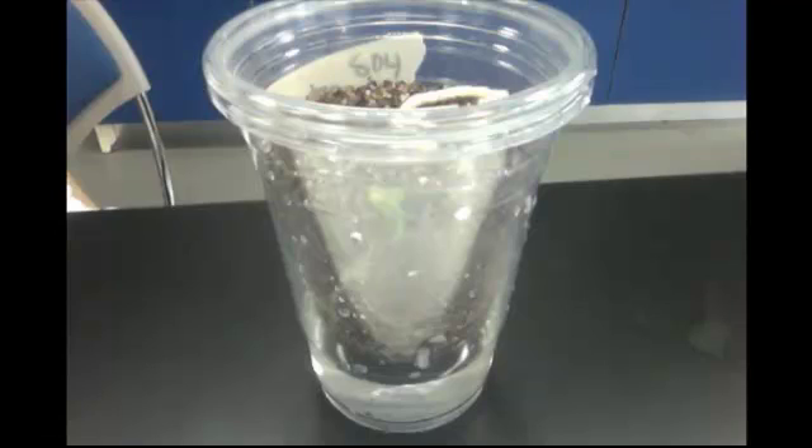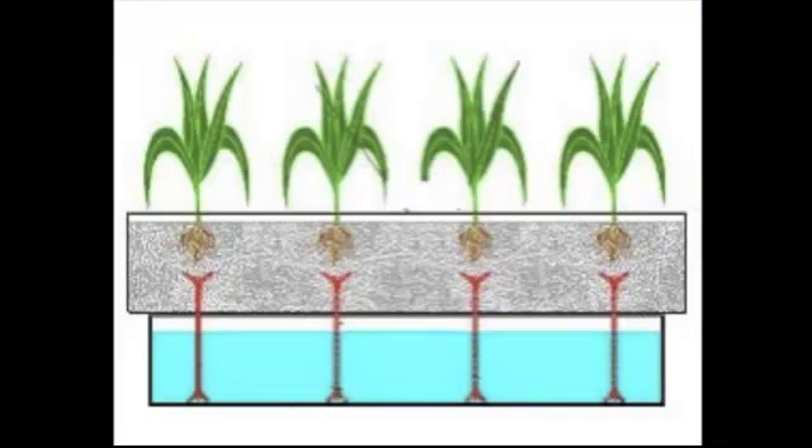Some pros about hydroponics are that you don't have to plant them in soil, and most diseases are prevented by using hydroponics. However, some plants cannot be grown hydroponically, and it can also be very expensive to set up.